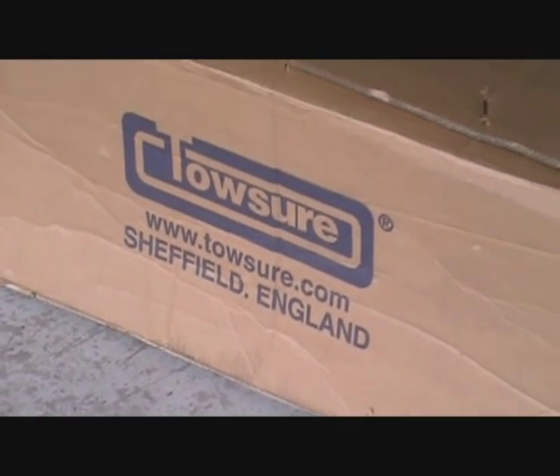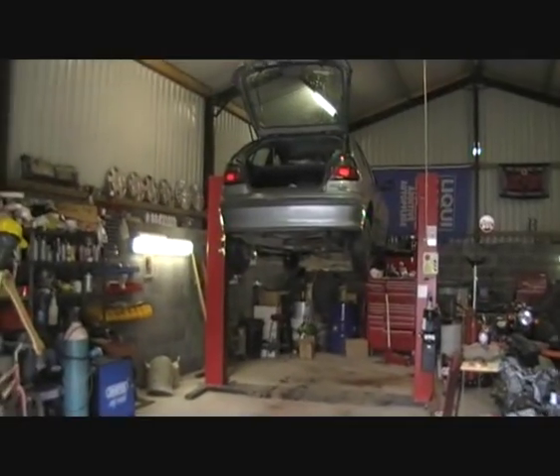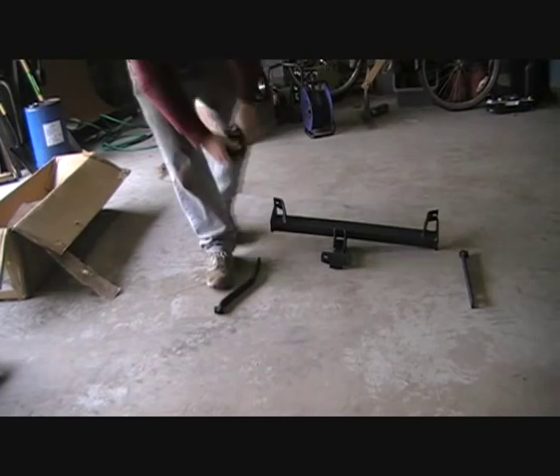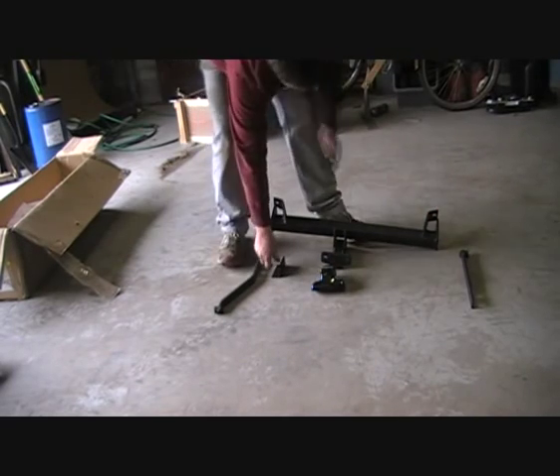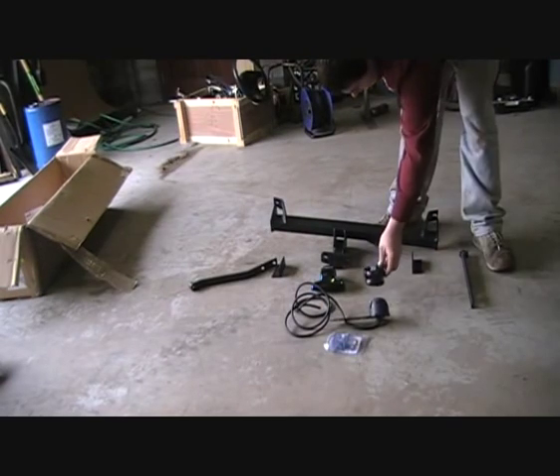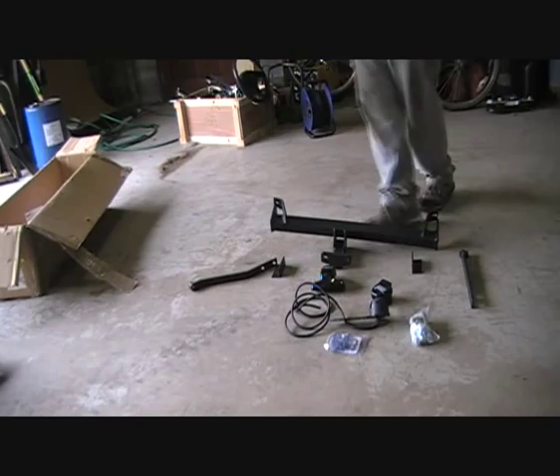At half eight on Tuesday morning I ordered a tow bar for my Renault Megane, and at nine o'clock Thursday morning it arrived. It should take maybe about an hour to an hour and a half to fit. Even though I am a male aged 18 to 40, I'm still going to read the fitting instructions because there's lots of different bolts and they have to go in the right place.